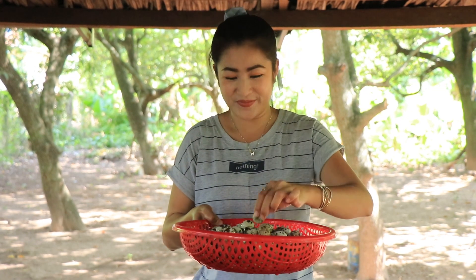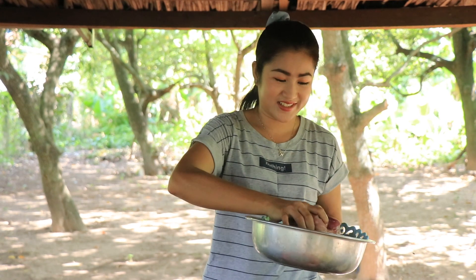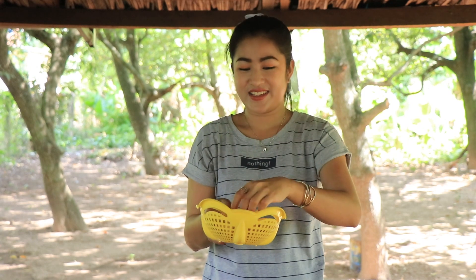Hello everyone, welcome back to my channel. Today I'm going to show you a quail egg recipe. I use quail egg, pork, garlic, and ginger. Now let's start to make it together. First, I start to prepare the quail eggs.